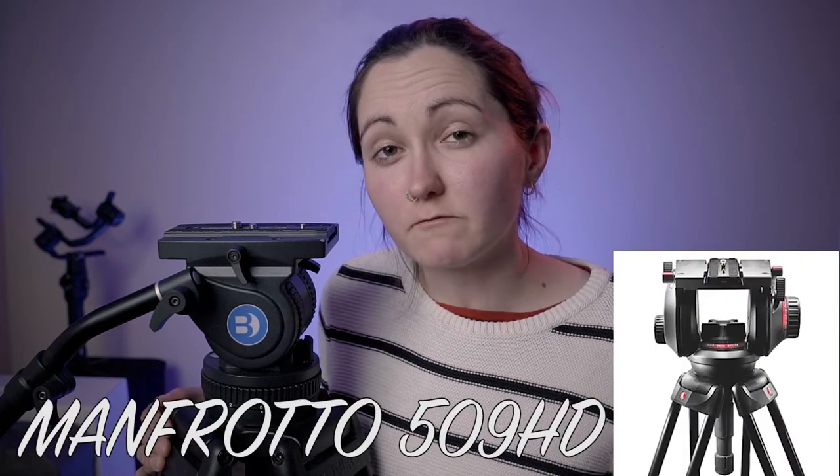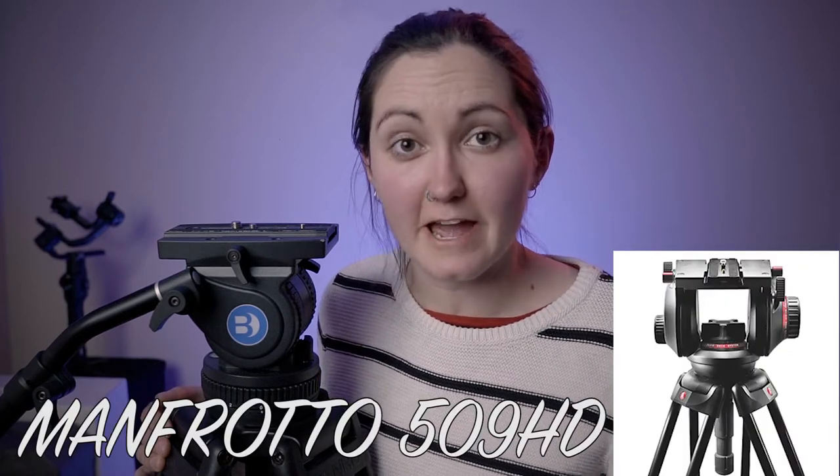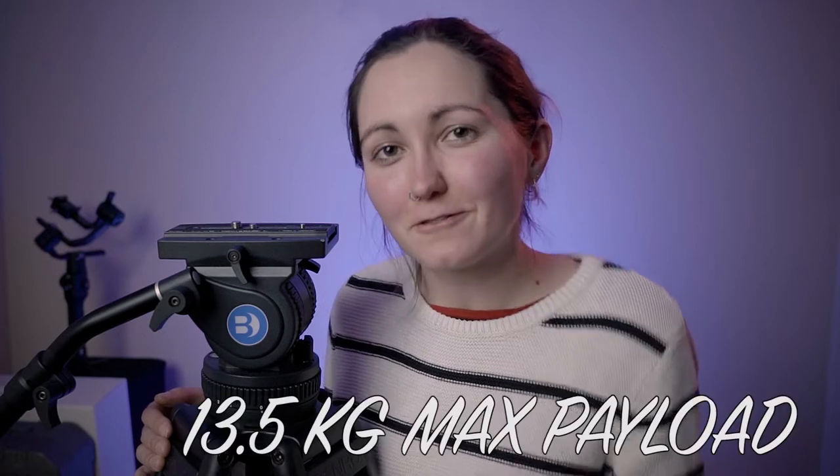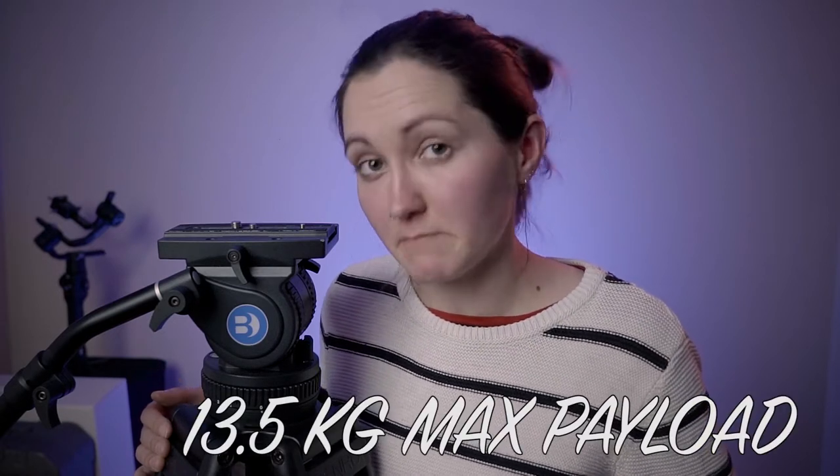That's a lot. In the mid range, you'd be looking at the Manfrotto 509 HD head. This can also come with two-stage aluminium legs. Including the aluminium legs, that whole setup will cost you just over $1,500. It also has a 100mm bowl, but it carries 13.5 kilos as a max payload.